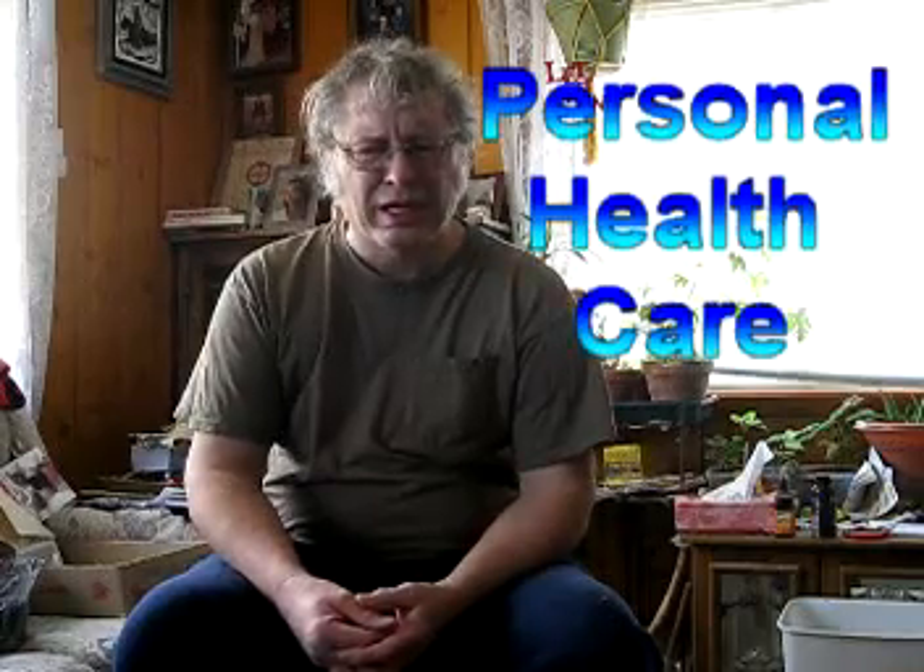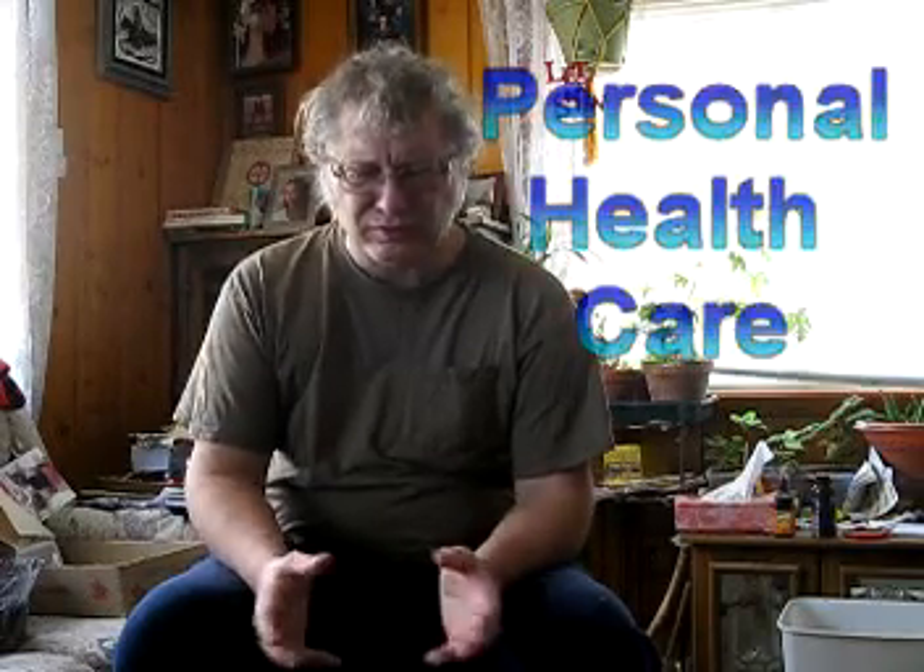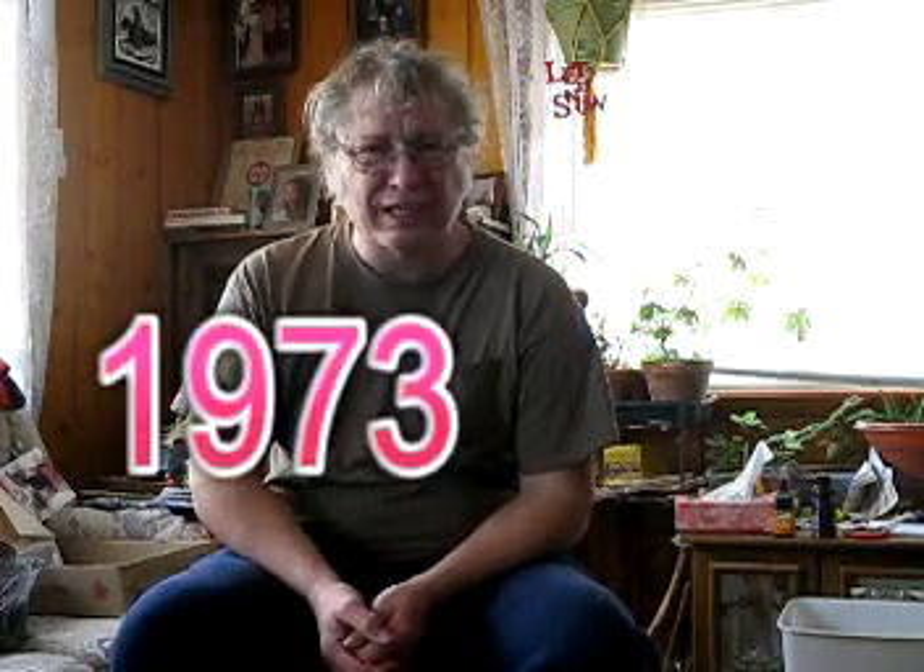We're going to talk today about health care for myself. When I was first married, we had a doctor here in town, Dr. Dickinson, a wonderful doctor. If you had an infection, flu, whatever you had, you went to him — $10, he gave you a shot, everything was good and fine. Those days are gone, just as he is.